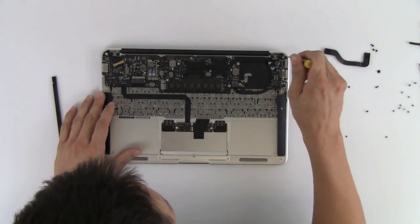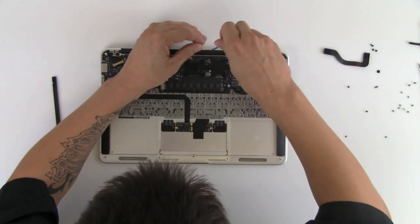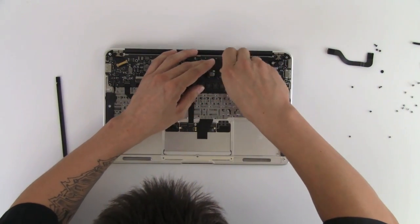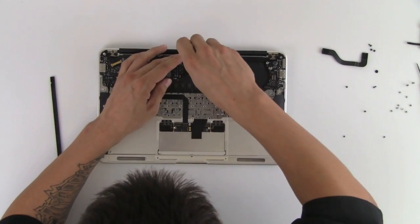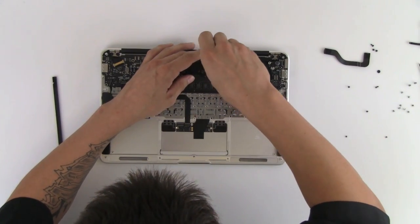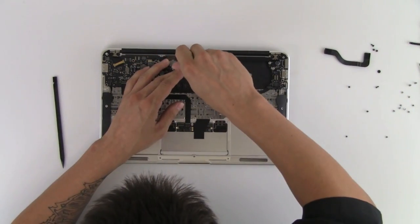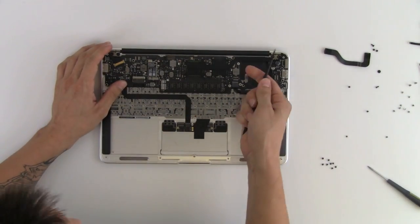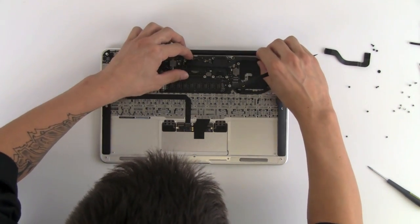Next I'm going to take out the heat sink. There are eight screws holding down the heat sink and these are all the same size, so it doesn't matter which screw goes where. The heat sink is held down by some silicone paste on top of the CPU, so don't just pull the heat sink up right away — get your tool under there to free it up, then just take it off.